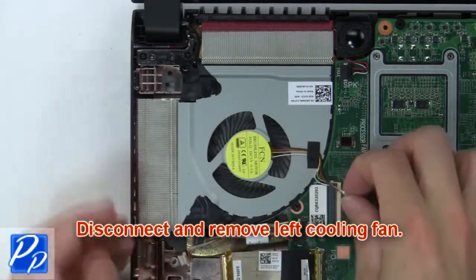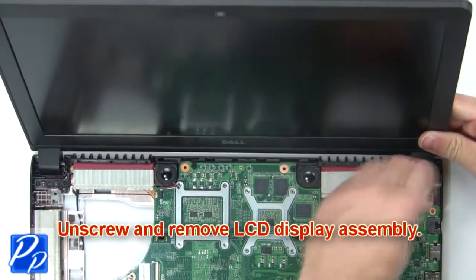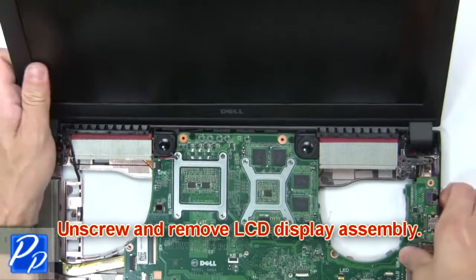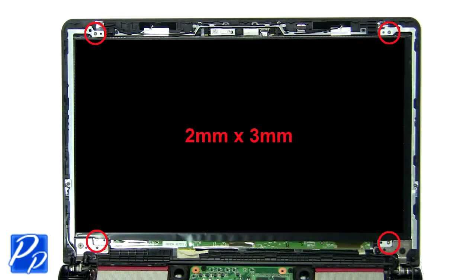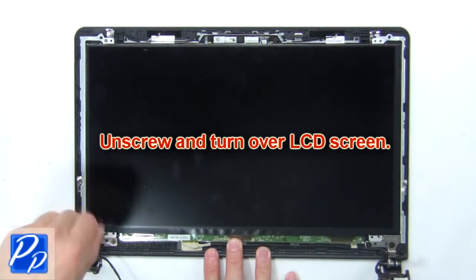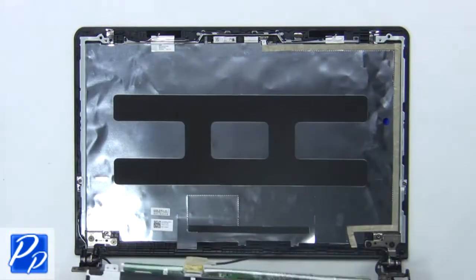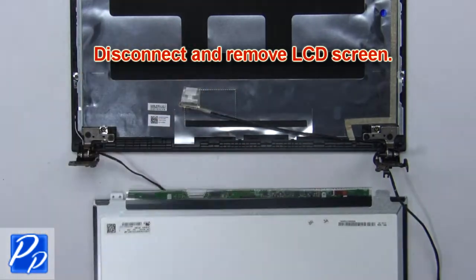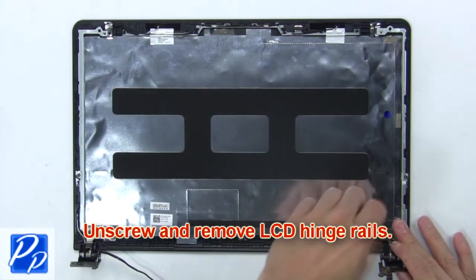Next disconnect and remove the left cooling fan. Now unscrew and remove the LCD display assembly. Next use your fingers to pry apart and remove the LCD bezel. Now unscrew and turn over the LCD screen, then disconnect and remove the LCD screen. Then unscrew and remove the LCD hinge rails.